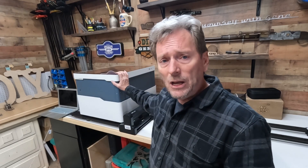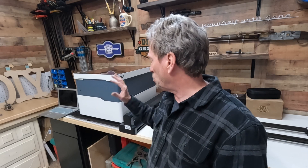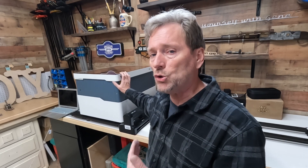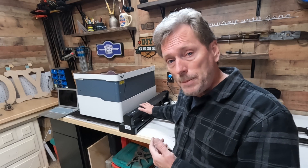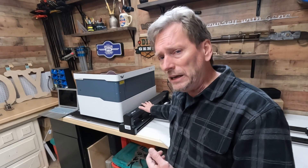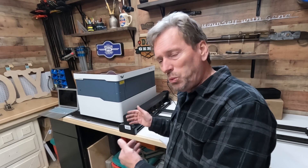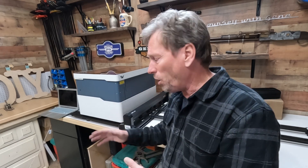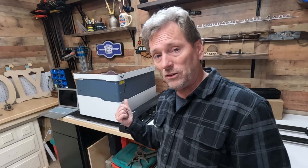A while back, WeCreate sent me their 20-volt laser cutter, which is just an incredible product. I've really enjoyed using it. Well, lately they've sent me the WeCreate pass-through, which basically opens this thing up to be able to cut materials 15 inches wide up to 10 feet long. That is really a game changer. Let's check this thing out.